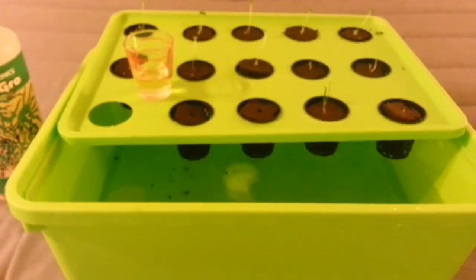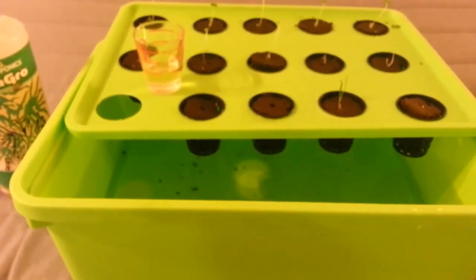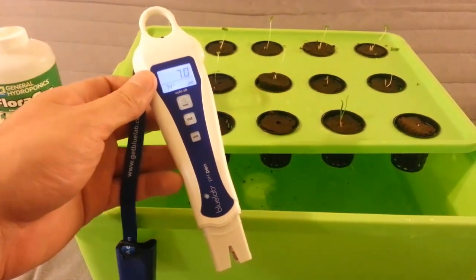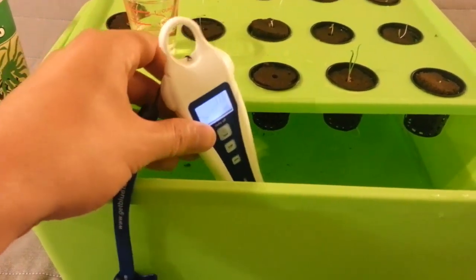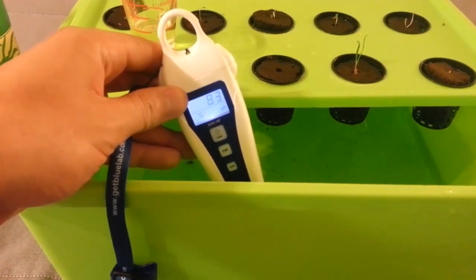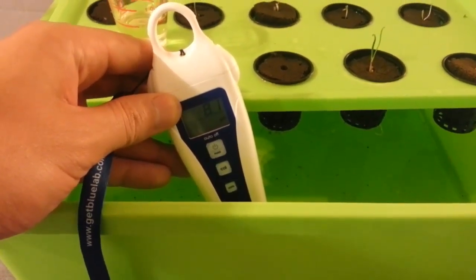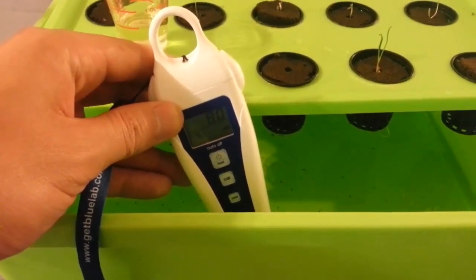All right, we're back. The next step is to pH our water because we used perfectly normal tap water. I've got right here a Blue Lab pH pen — I've been using it for a while, I really like it, I'll put a review up pretty shortly. All you've got to do is plop it in the water, give it a quick shake to get any air bubbles out of the way, and then check your pH. And you can see we're at 8.2, which is a little bit basic. We need to be around the 5.5 to 6 range, ideally probably 5.7 to 5.8.